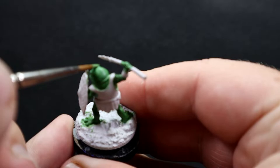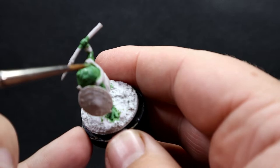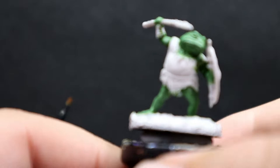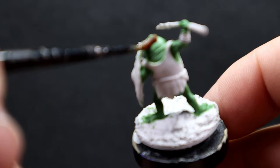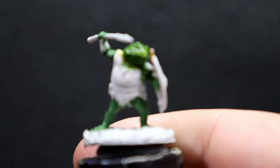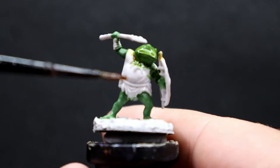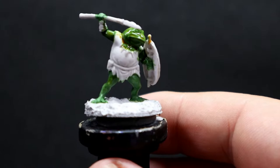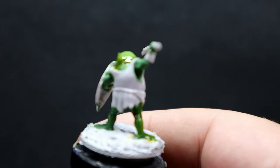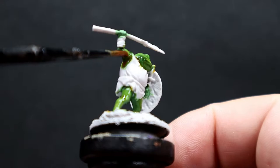Once those highlighted areas are picked out, we're going to come in with a wash — Cassandor Yellow — which is a yellow wash rather than a green wash. This is going to change the colors pretty dramatically and really pop them out. Even though the highlights were subtle with the greens next to each other, once we apply this wash it'll pop them out a lot more, giving that yellow tone and making it stand out as a completely different piece on the table.